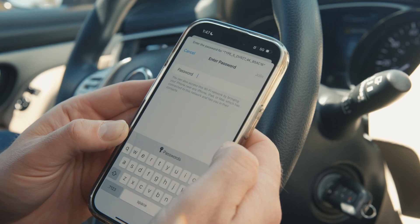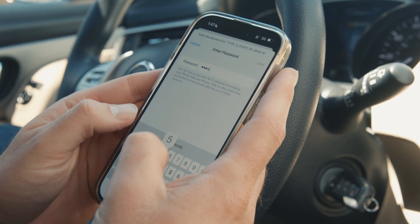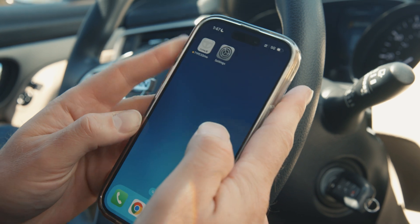Go to your phone's Wi-Fi settings and connect to the dashcam's network. The default password is 12345678. Then open the Thinkware Drive app and select T402 from the list.